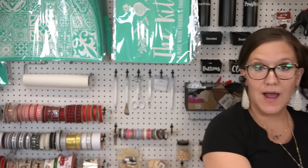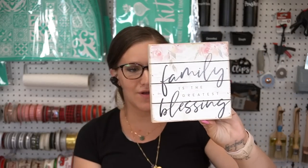The next item I picked up — you can get these anywhere, it's really not anything special — but I thought it was cool. It's already put together: it's a wood pallet sign. I can paint it, there are so many different options. I believe this was $1.99.